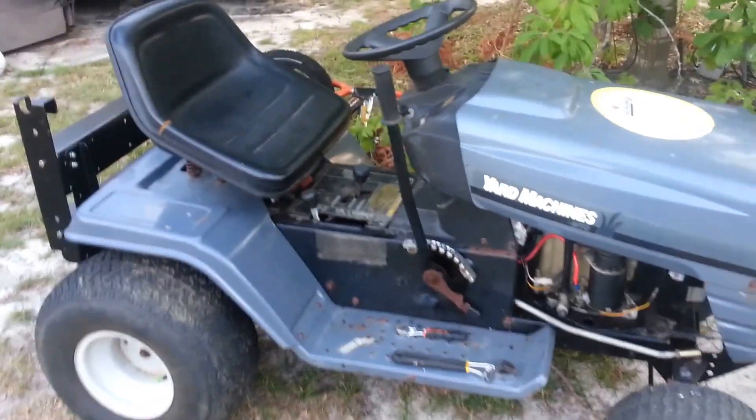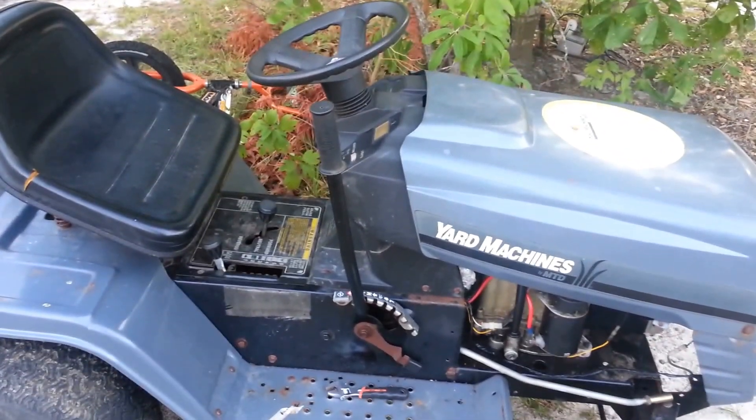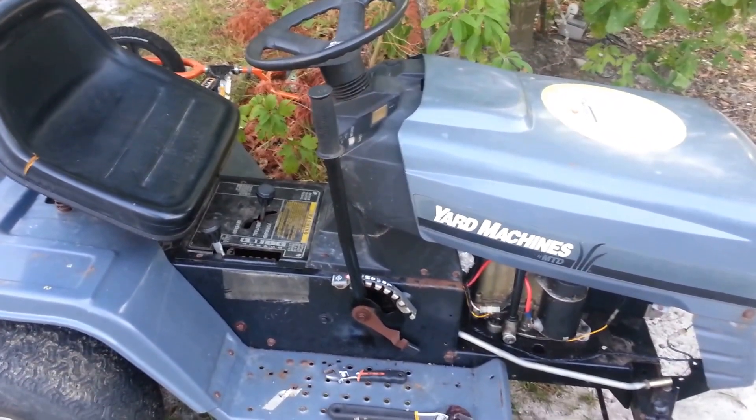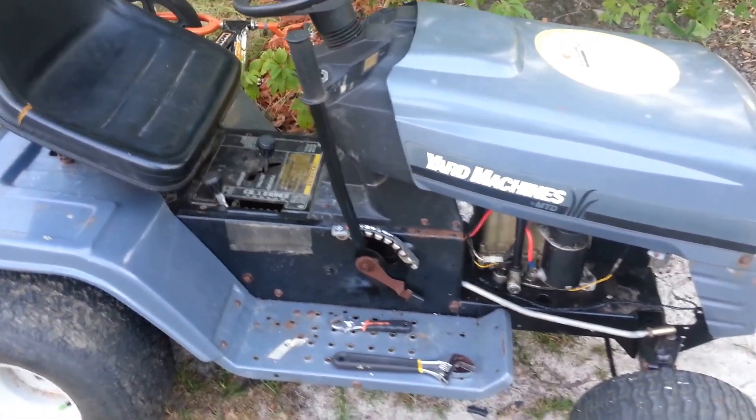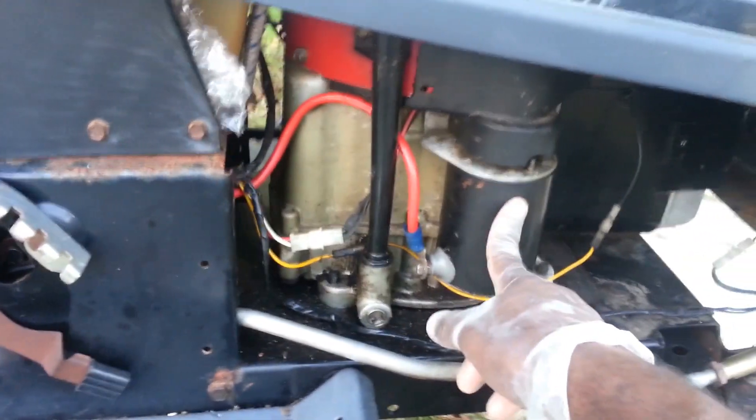I'm coming to you live with my Yard Machines tractor. I did replace the solenoid and of course it will now start, but I think I need to do some carburetor work on this. Also, after replacing the solenoid I did have another issue.